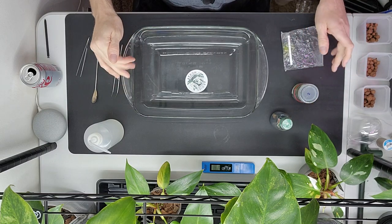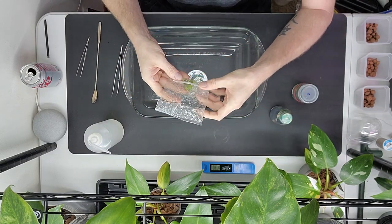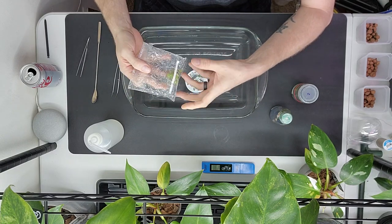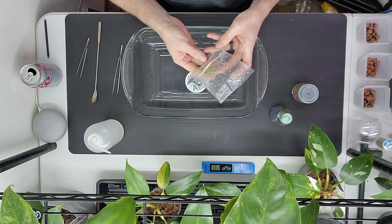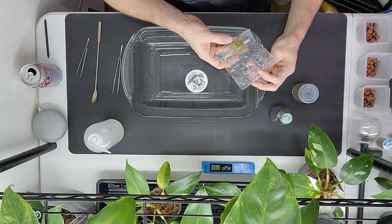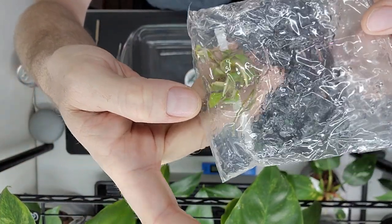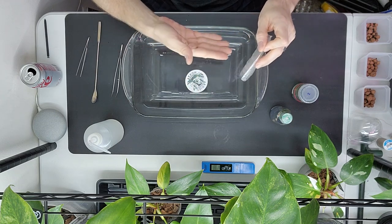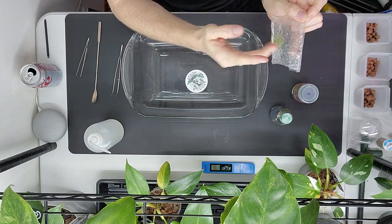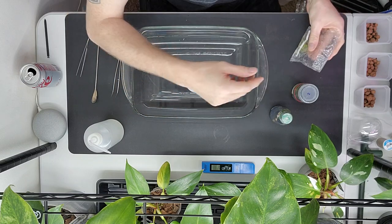Let's jump right into it. When you get tissue cultures they're going to come in one of several different packages. Sometimes they'll be in bags, which are fine, but I'm not a huge fan of the bags because when they're shipping the plant gets bounced around a lot. That's prone to damage. The roots look strong, but when neatly stacked up they can pop under pressure during shipping.